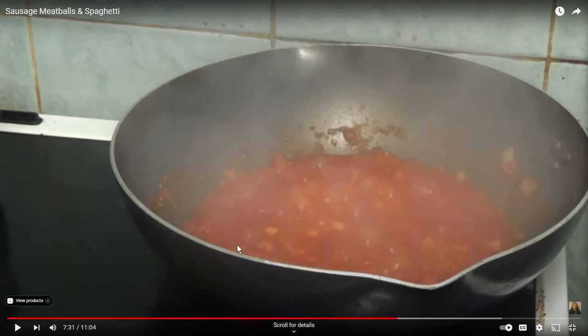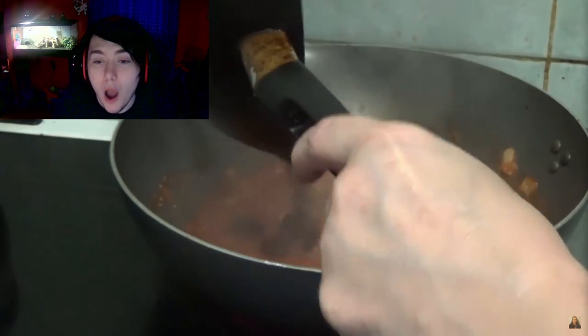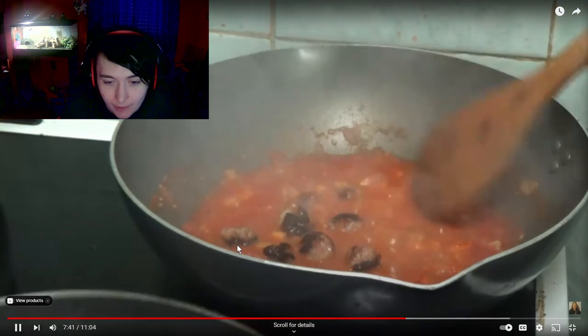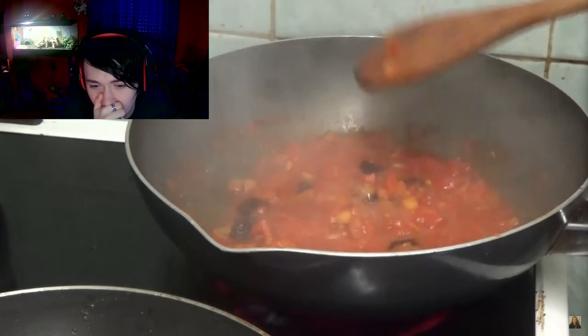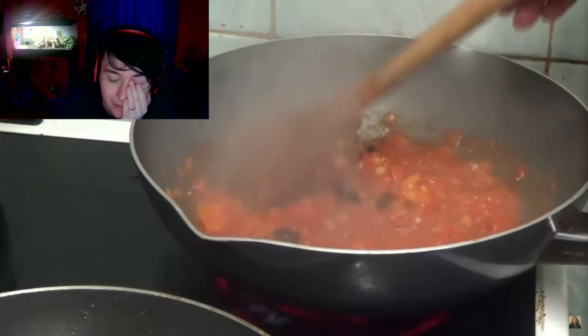It looks like the cordyceps fungus. Oh! So now I'm gonna put them in — they are burnt! It's black! Sausage — sorry, they're meatballs, aren't they? The meatballs, not sausages. Well, the other sausages, but the sausage meatballs.